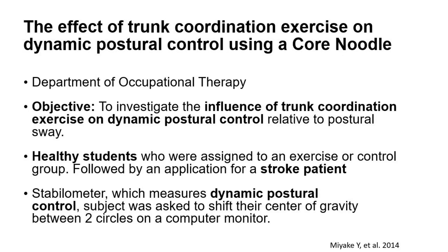This next study looked at the effect of trunk coordination exercise on dynamic postural control using a core noodle. From the Department of Occupational Therapy, this investigation looked at the influence of trunk coordination on dynamic postural control relative to postural sway. It started with healthy students and then transferred to looking at a stroke patient. To assess their postural sway, they had participants standing between two circles and assessing their control sway back and forth.